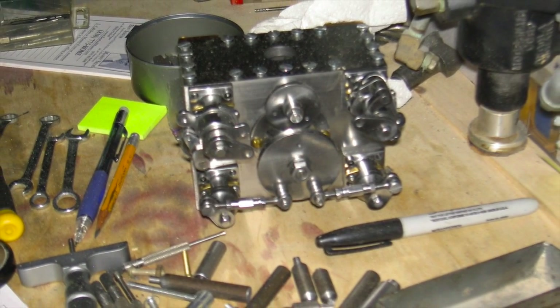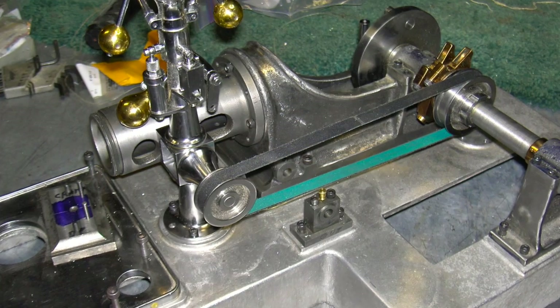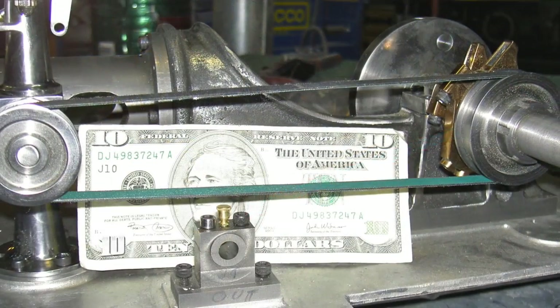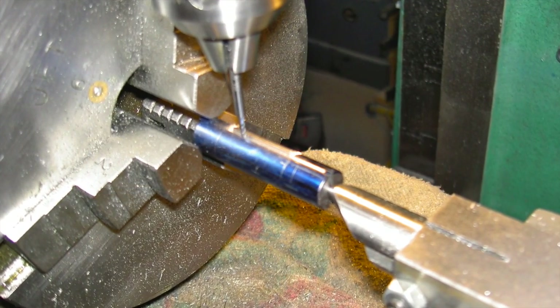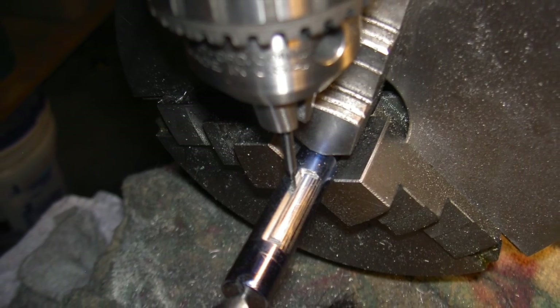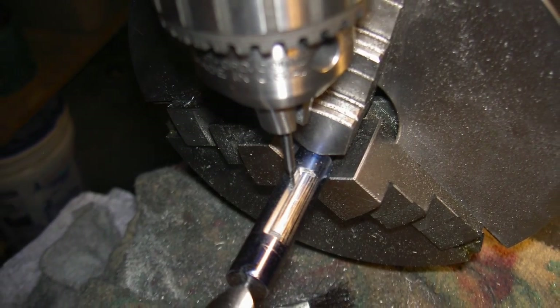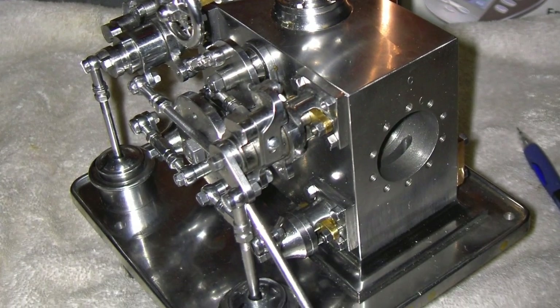This is some more finishing up of the valves. The belt — you gotta find a place to make the belt. Call me and I'll tell you where to get the belt; they'll make it up for you. This is milling the valve. By the way, you're gonna need a 1/16th inch end mill end cutter — and order four, because you'll break three.